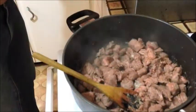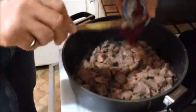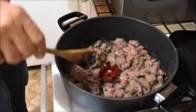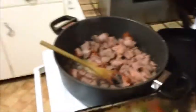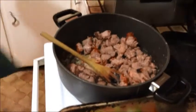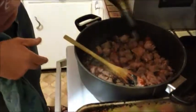Into your stock and at this stage you're going to add your tomato paste. We should be using red wine but we don't have any, so we've got just a little bit of white wine. There we go.